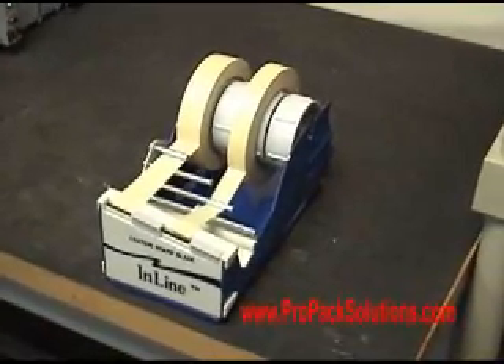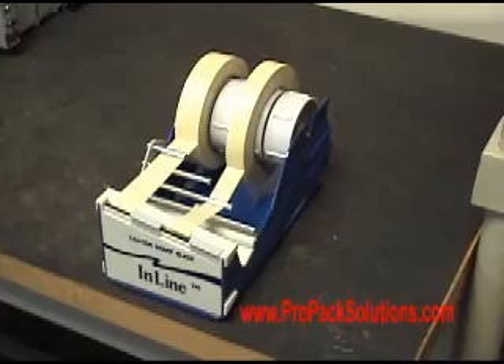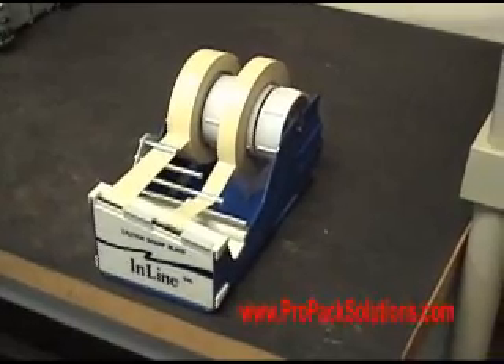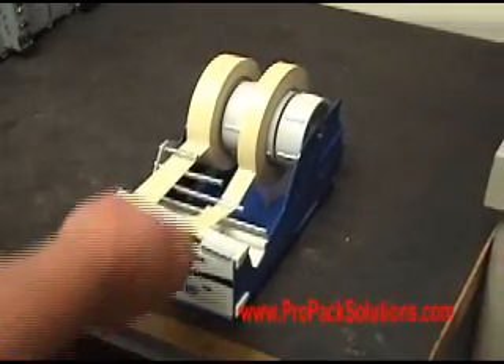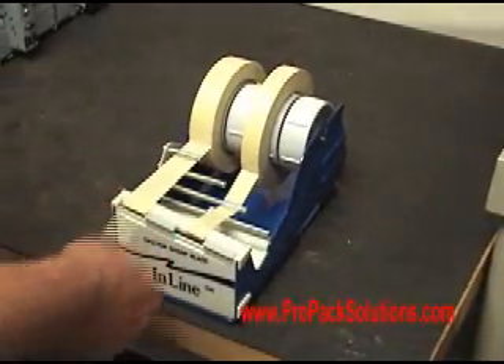This is the 4-inch wide inline tape dispenser. It just works like a scotch tape dispenser. You were asking for 4 or 5 inch pieces, and I think if we just tape and pull it beyond.